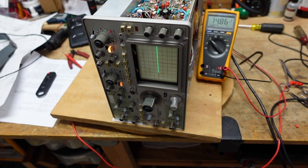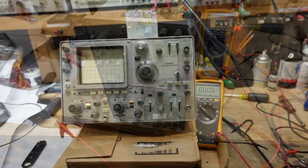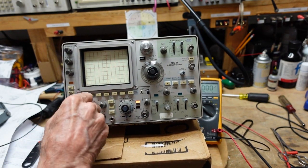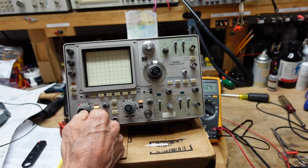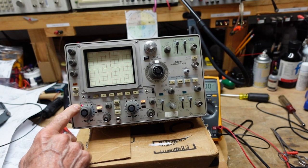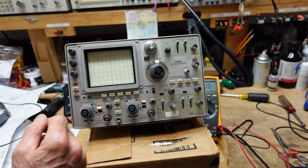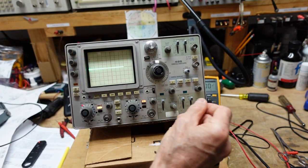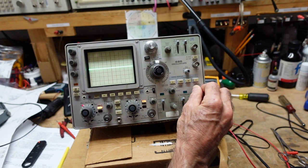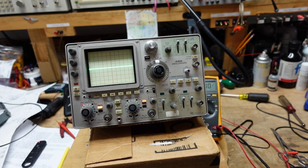I'm going to move the scope so we can see it. This red light indicates when we plug in a times-10 probe. Our intensity is good. Let's see our horizontal position - this thing looks really nice. Let's feed in a sine wave and see what it looks like.